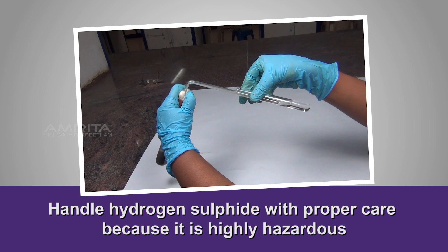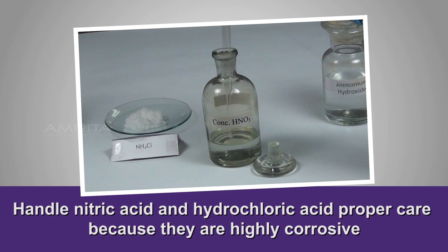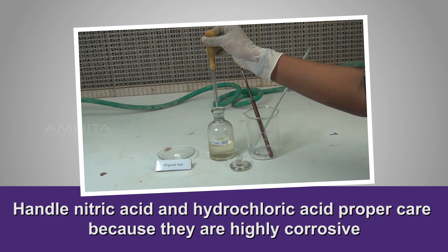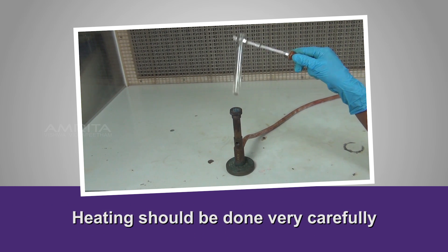Precautions: Handle hydrogen sulphide with proper care because it is highly hazardous. Handle nitric acid and hydrochloric acid with proper care because they are highly corrosive. Heating should be done very carefully.